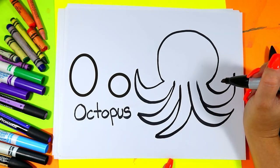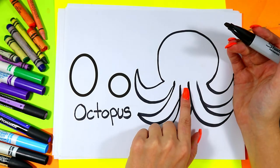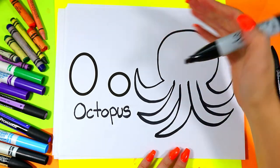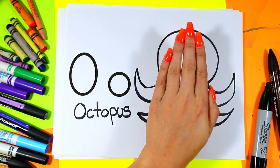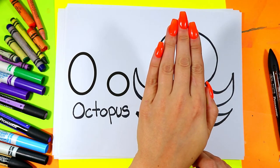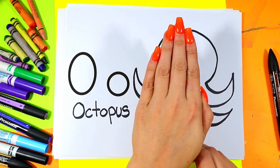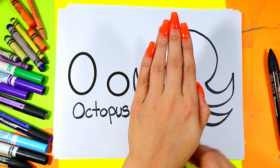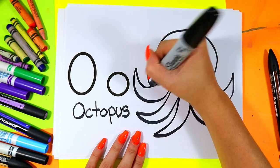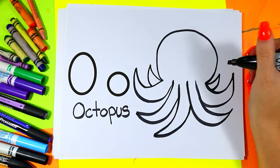Octopuses have eight arms, but because the octopus has the other side we're not going to be able to see all eight arms — they're behind the body. If I imagine I have my hand here and a pen behind my hand, we're not going to be able to see the pen even though we know it's there, because it's behind what we can see as a viewer. So we're going to draw just two little arms peeking out in the back, but we won't see the rest of the octopus arms.